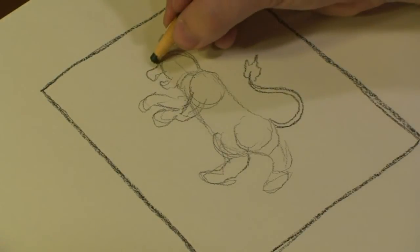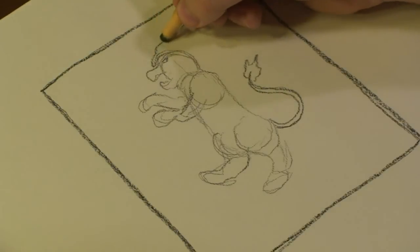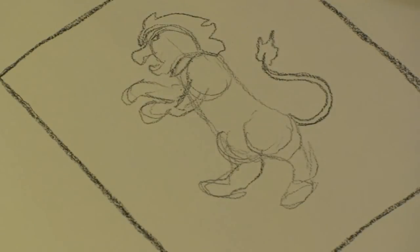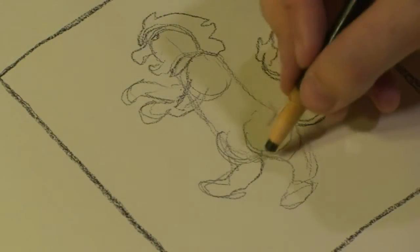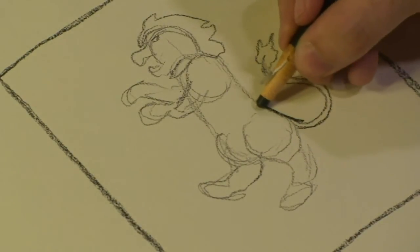Now that I have that set up, I can then add a bit of detail for some mane. You want to remember that your lion is going to be a solid color. There are no lines that define out the body to be 3D. It's going to be a very flat 2D image.